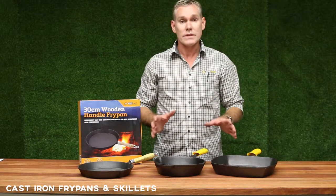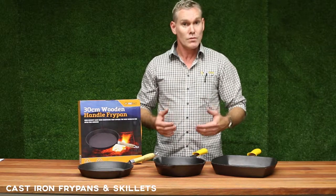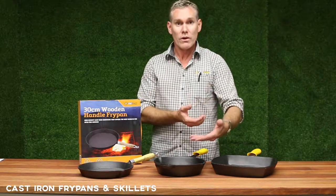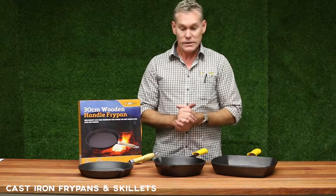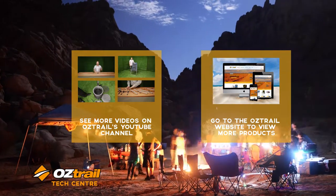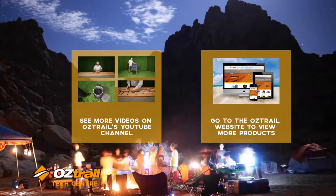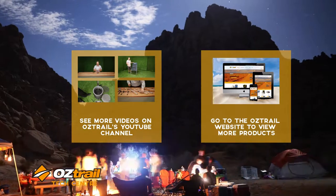These are all pre-seasoned, so that basically means you do not have to prepare them or clean them before you use them. You can take them out of the box, put them straight under the heat and away you go. And that's our range. I'll see you next time.